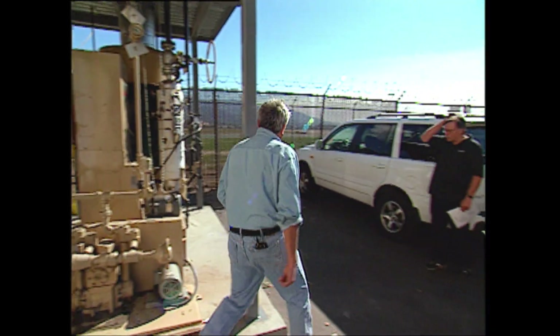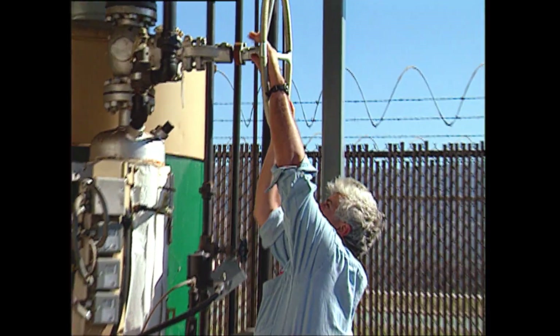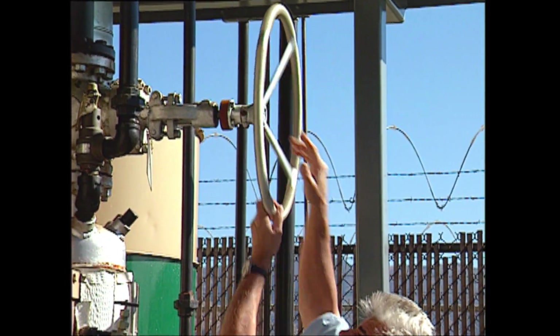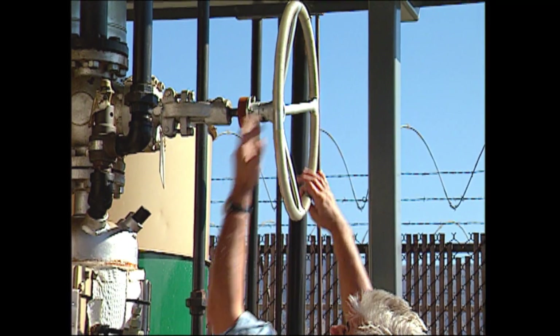Open that a couple of turns. And on the rigging, Captain. Let's close E.